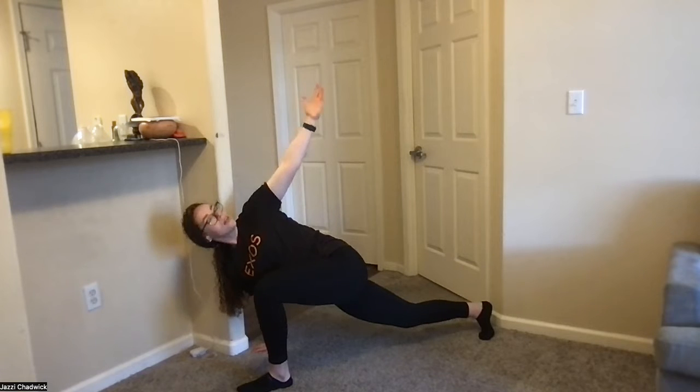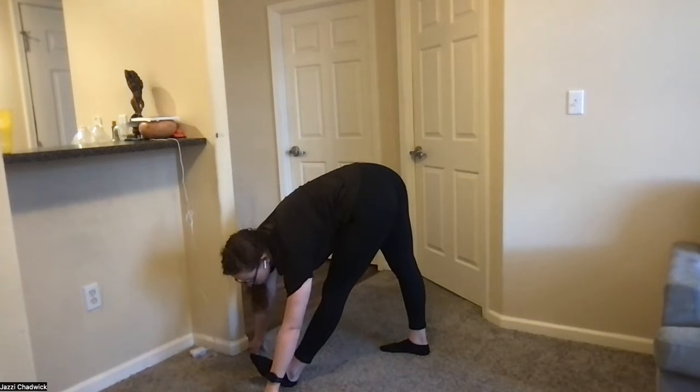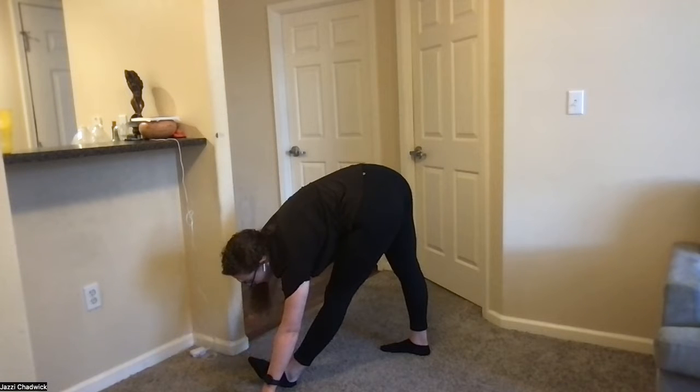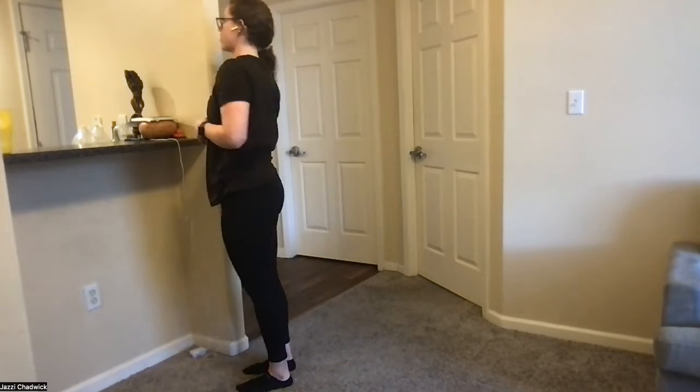Breathe into your belly. Exhale, plant your hand outside of your front foot, bring your back foot a little closer, and push your hips up into your hamstring stretch. Breathe into those tight areas. Then exhale, bring your feet together, push the ground away and stand up.